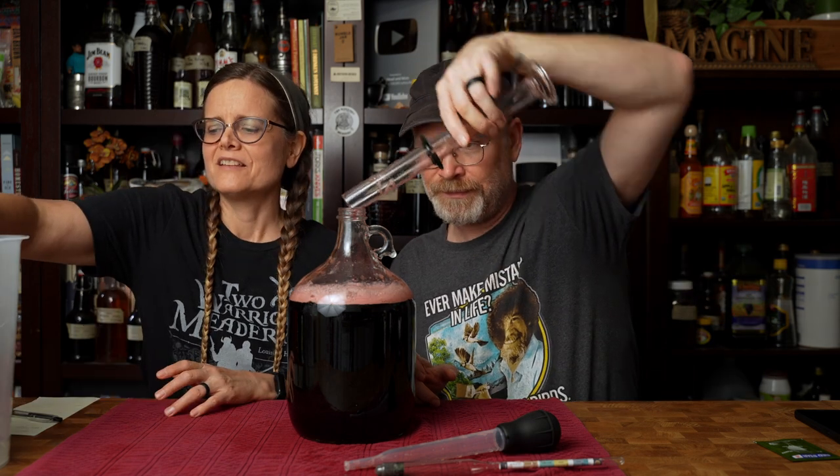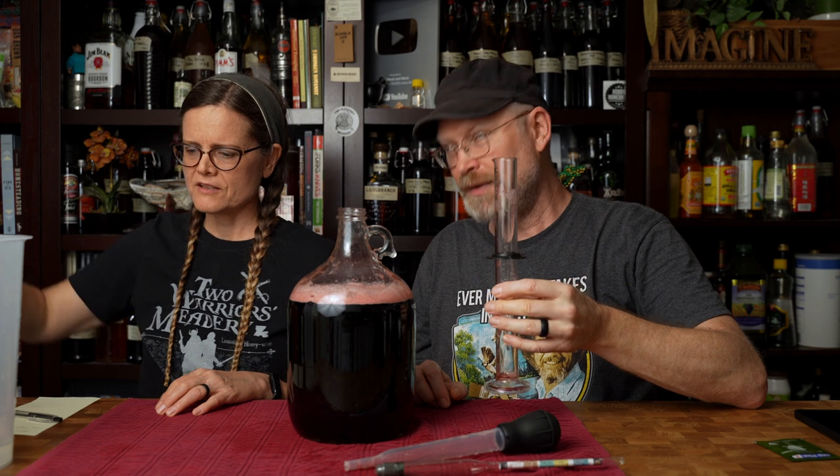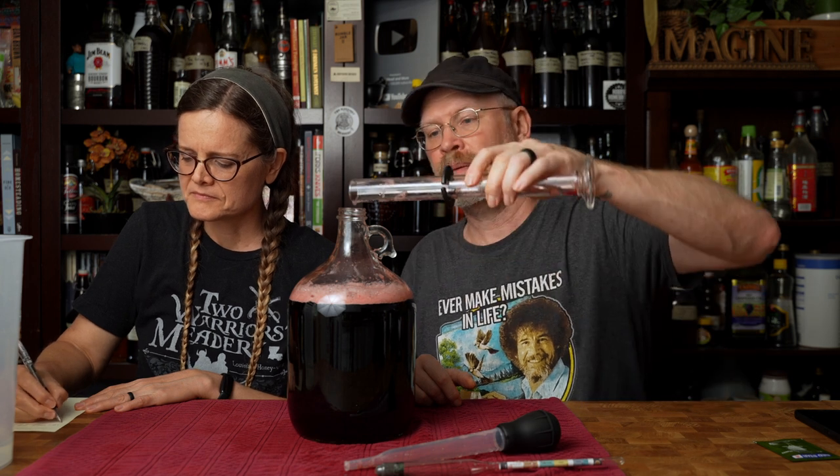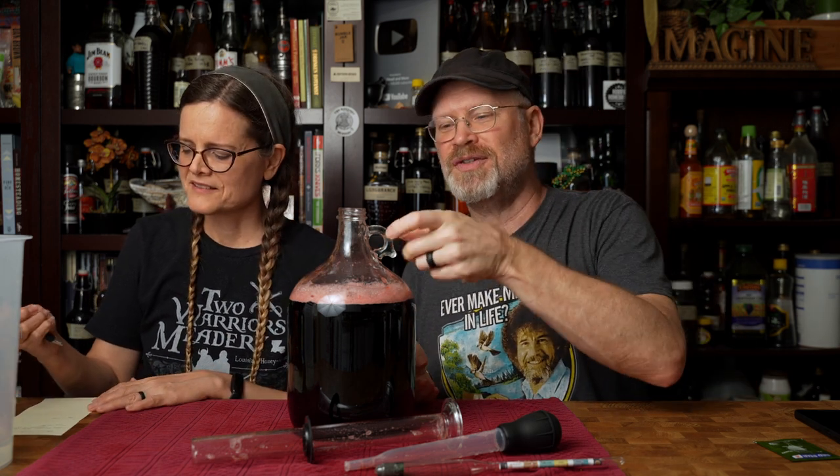How do I come up with the target original gravity? Let me explain that. We started at 96 ounces, we have 14 left — we used 82 ounces of water. We didn't actually measure the concentrate, but I don't know if there's exactly 32 ounces; I'm going to trust them.